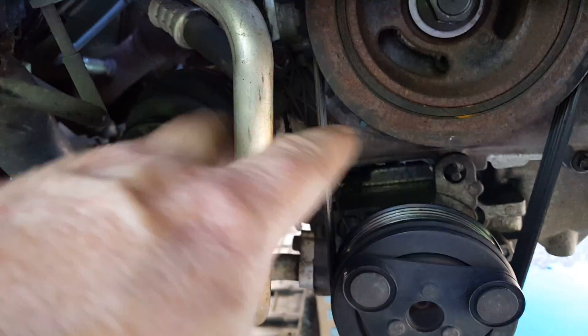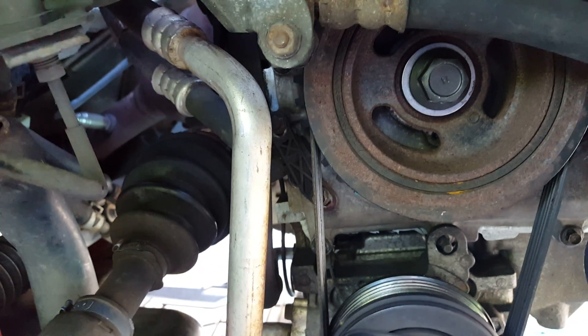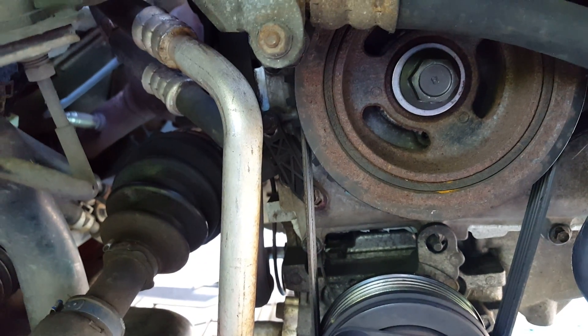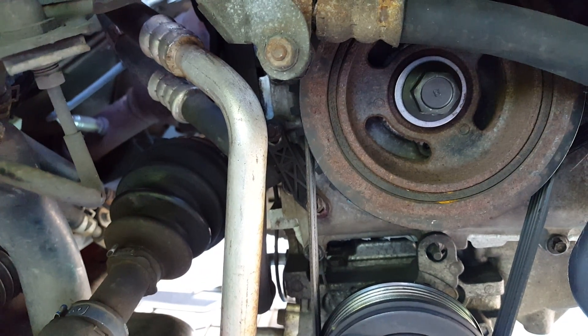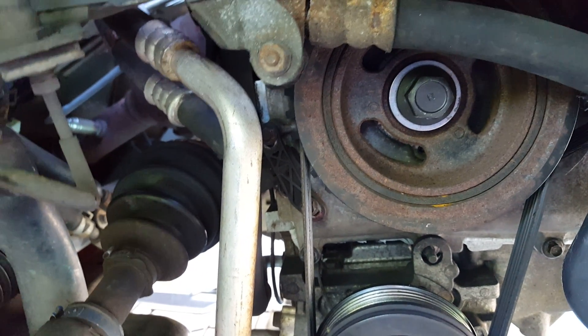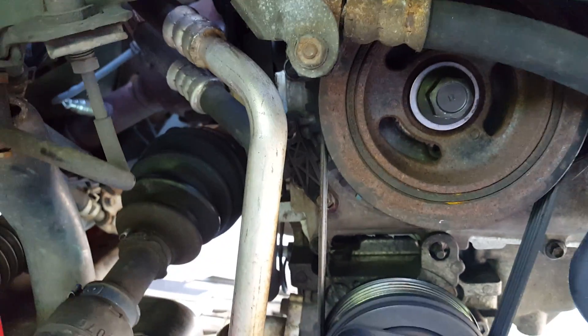Once you slide it down, re-secure those two bolts and put everything back together and you're done. I hope this has been helpful. If you like it, give the video a like, subscribe if you want, and I'll continue to bring out more Mazda 3 videos as part of this series. Thanks, have a good day.